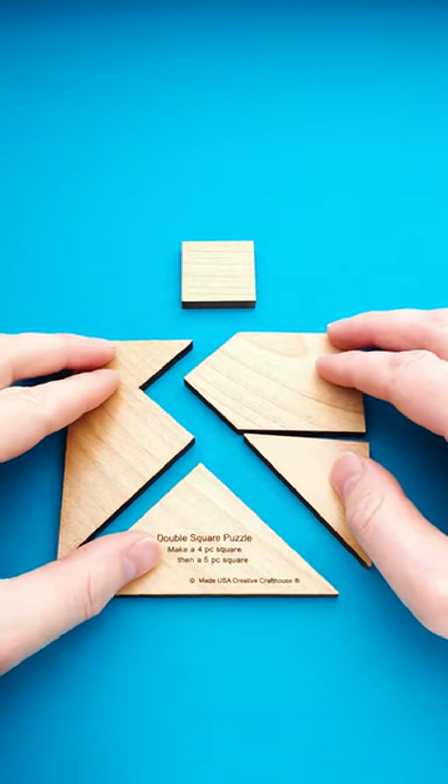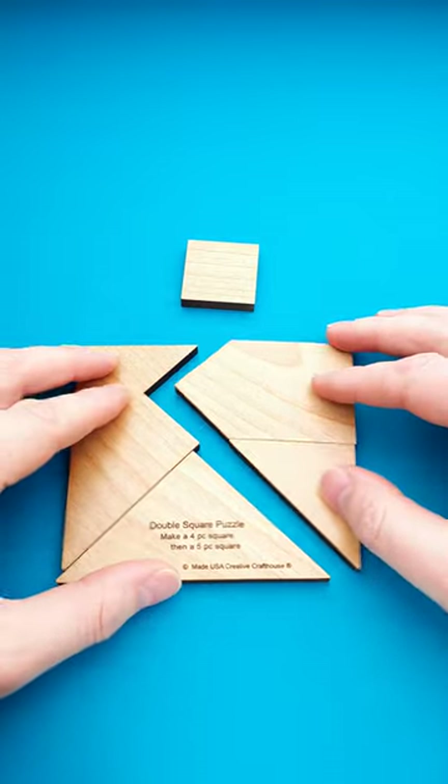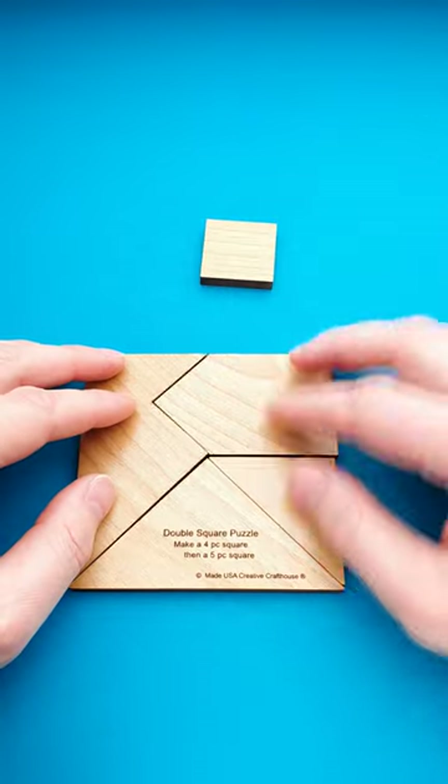This is a double square puzzle and the goal is to build a square using all five parts. As you can see, we have a square built from four parts already, and it seems like this tiny piece is odd and doesn't belong to the puzzle.